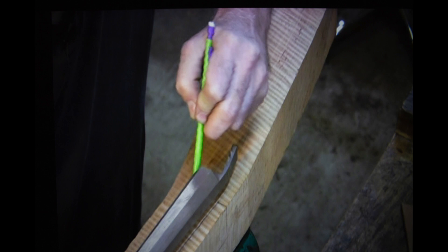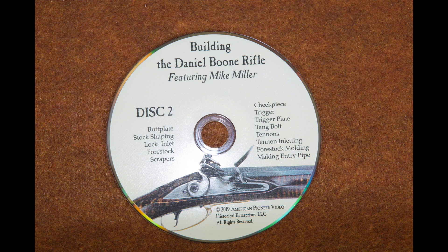The first DVD has a lot of great information if you are laying stock out from a plank. It'll give you all the information on selecting components, how to lay out a stock, how to cut out your profile, drilling the ramrod channels and ramrod holes, and inletting the barrel — all that good stuff is in the first one.